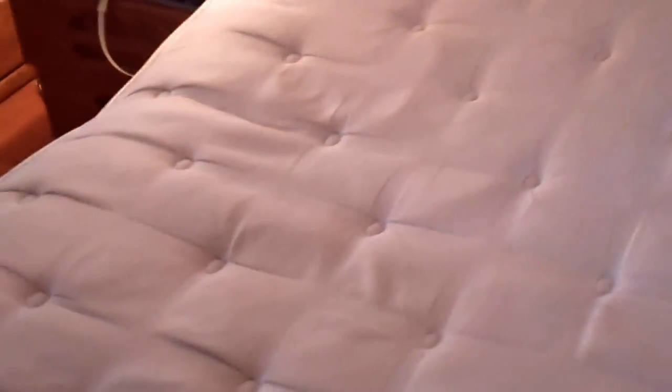If you're like me and you have a king size bed, sometimes the mattress on the bed will start sagging, as you can see right here. So I am going to show you, in a couple easy steps, how to fix your mattress from sagging.